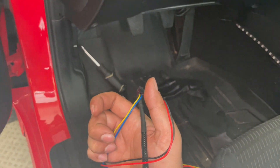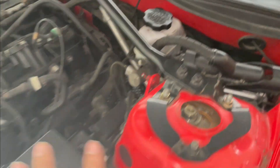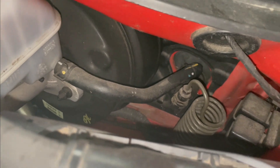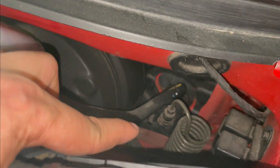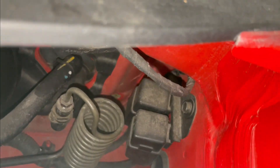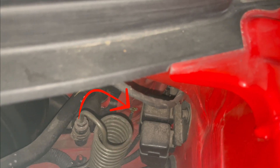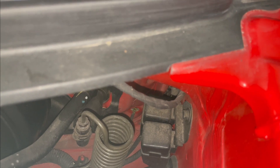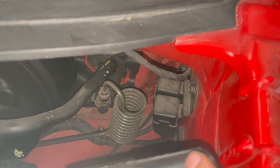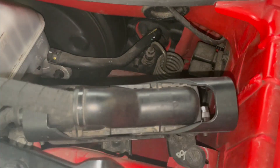Let me show you where on the engine bay side we're going to fish this through. This is where the ECU sits on the driver's side. There's the ECU and that hole is going to be down there - you see that little hole down there? I'll try to put an arrow to it so you can see it. The easiest way, if you have smaller hands, is to put it in there right now. But I'm going to move the ECU back and pull it off so I can put my hand in there and fish it right through.